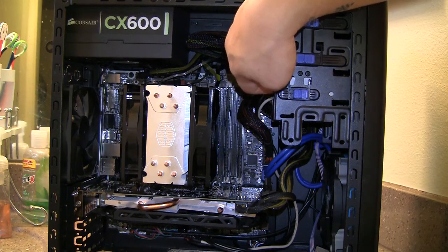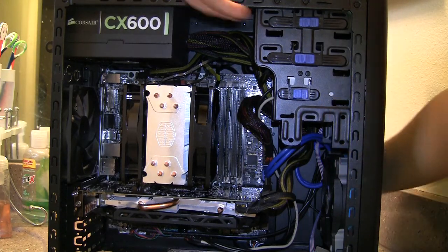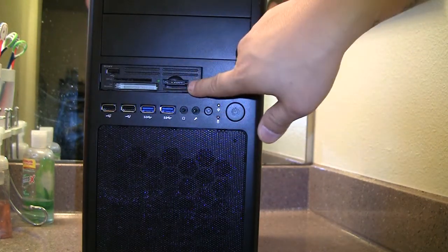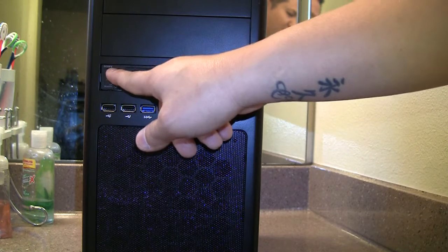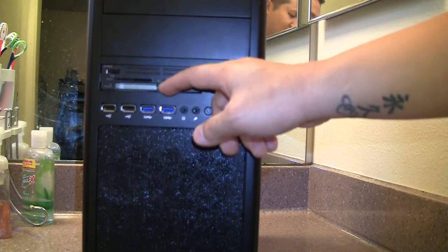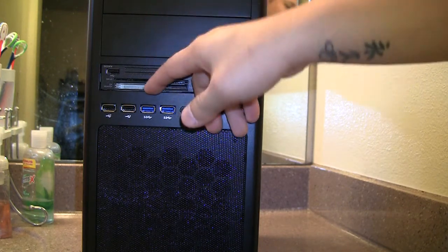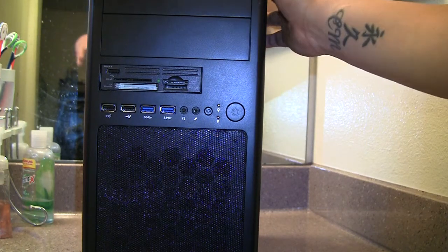The top bays are unoccupied since I chose not to put in a Blu-ray or DVD writer. On the very top 3.5-inch drive bay I do have something — it's a Sony card reader that takes USB 2.0, also compatible with USB 1.1. It has an SD card slot, a memory stick slot, and a compact flash slot, though I don't use compact flash in my cameras. All I really need it for is the SD card slot.